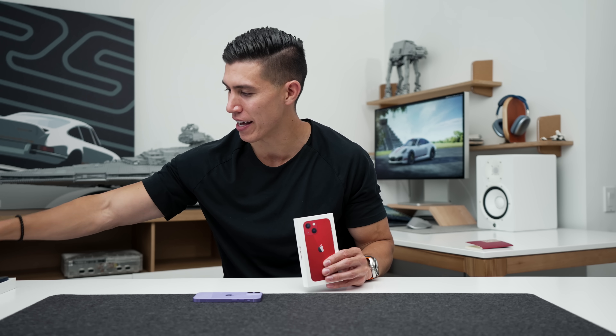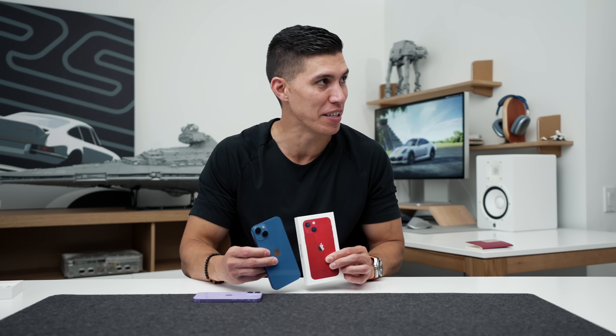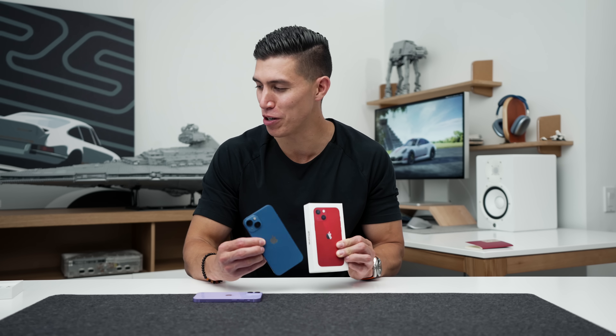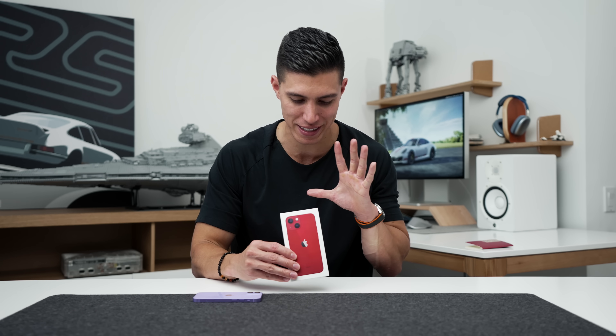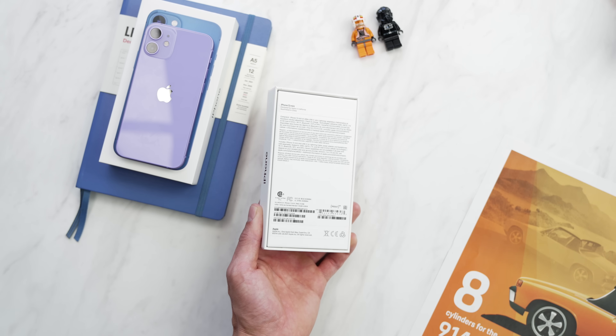I currently think the product red and the blue are my two favorite color options. I'll quickly take my standard iPhone 13 over so you can kind of see what the blue looks like. It's a bit more muted than last year, but I think these two will be very popular options. Midnight is very dark blue, almost close to black, but if you are looking for a bit of color in your life, you might lean towards these.